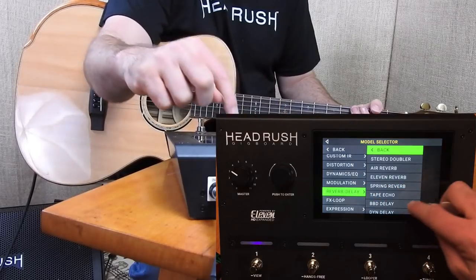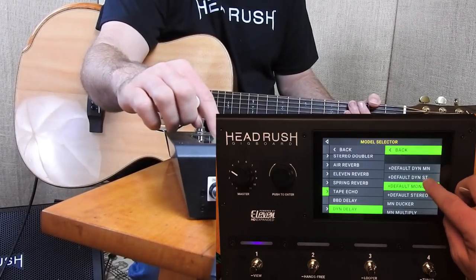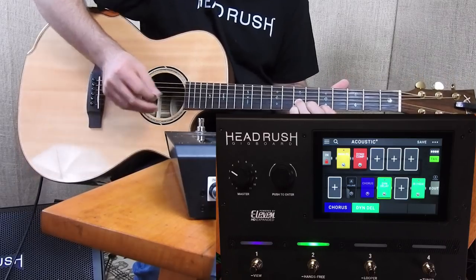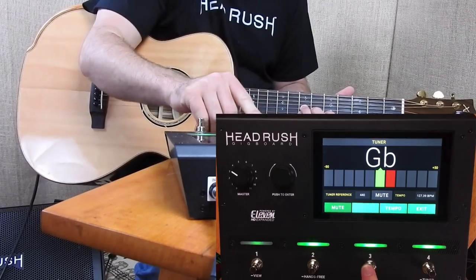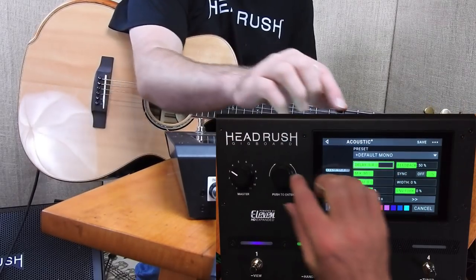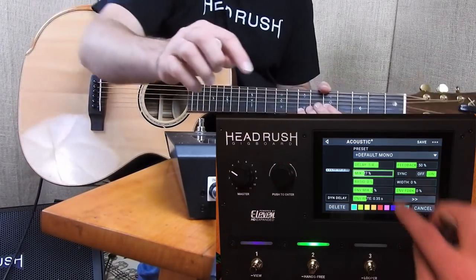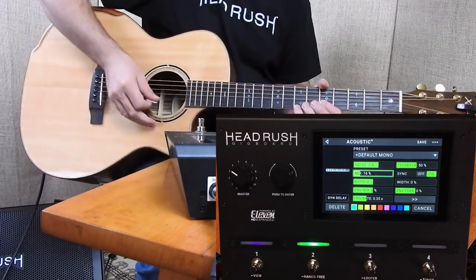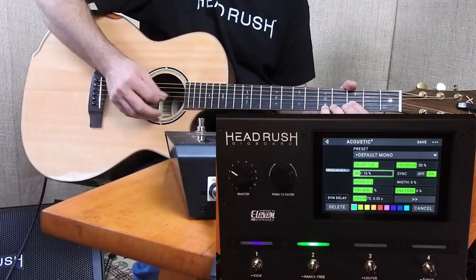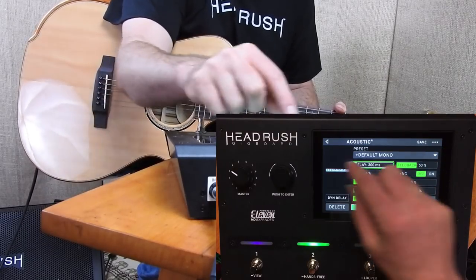Let's have some fun and see what happens if I throw in a little bit of dynamic delay — just default mono. Let's go in and tap the tempo. I'll turn the mix down a little bit.